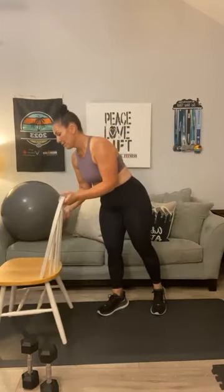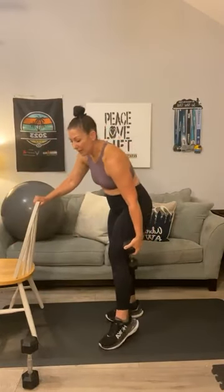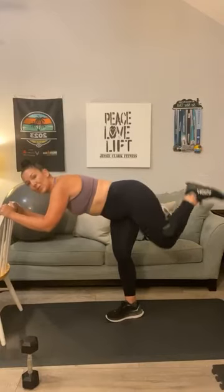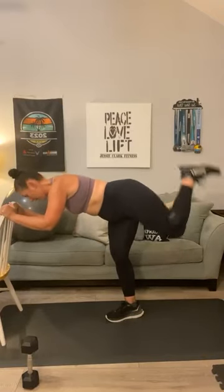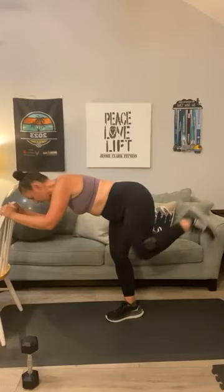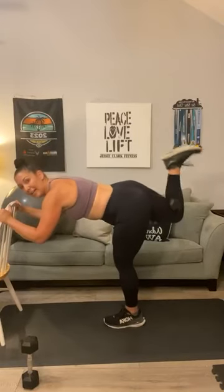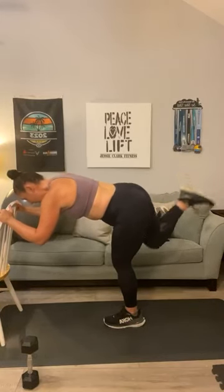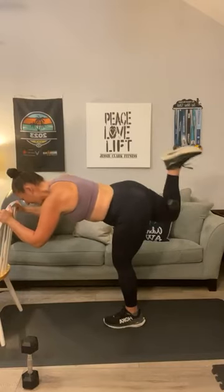Using the chair for some assistance, we're going to do a chair-assisted donkey kick. Grab that lightweight and place it behind your knee. Flatten your back. One, two, three, four, five, six, seven, eight, two more, nine, and ten. Switch it to the other side — switch the weight, flatten your back. One, two, three, four, five, six, seven, eight, nine, and ten.